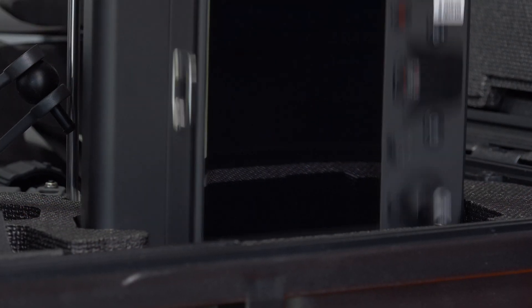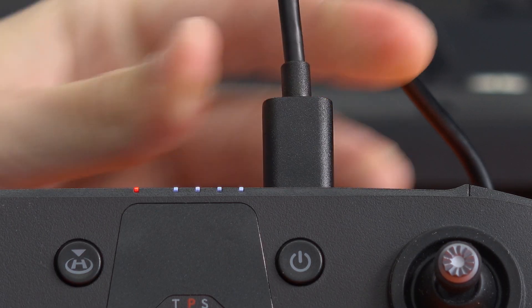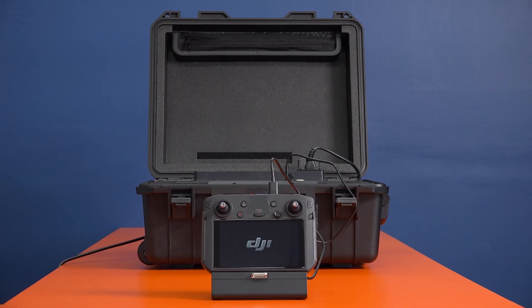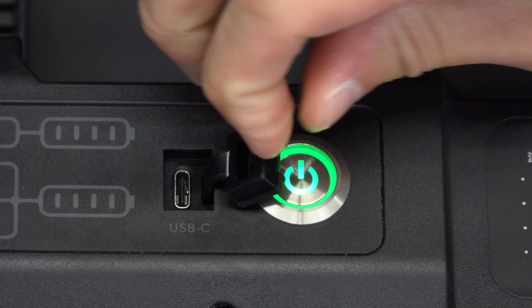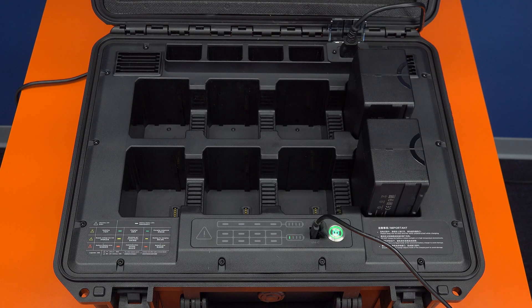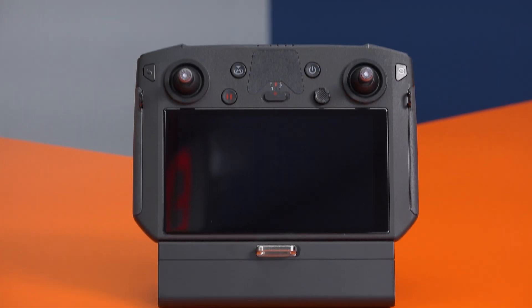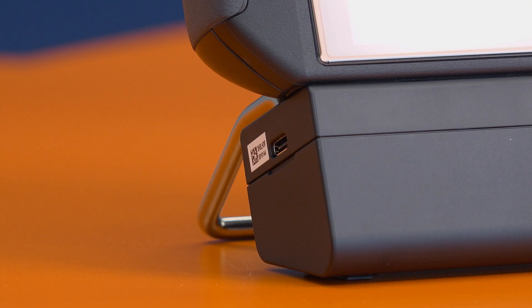We'll begin by setting up the DJI Smart Controller Enterprise and updating its firmware to the latest version. It's important to start with the Smart Controller first because we'll be using it later to activate and update the battery charging station and the TB60 batteries. Before starting any updates, we recommend charging your Smart Controller to 100%.